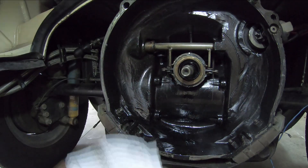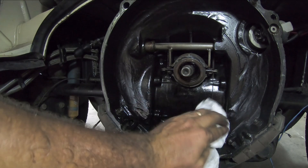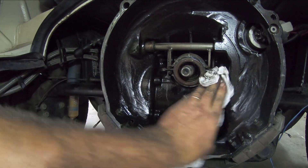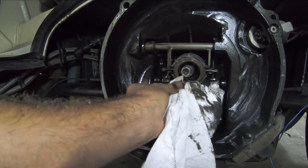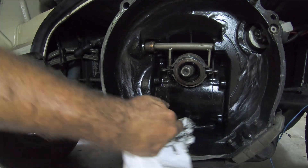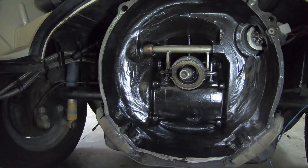There's a ton of oil on the inside of my bell housing for the transmission, but only down below. I think the throwout bearing is still good — everything here looks good. Clearly there's a leak, let's take a look.